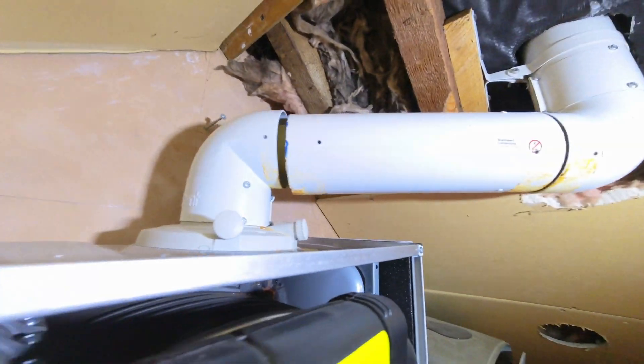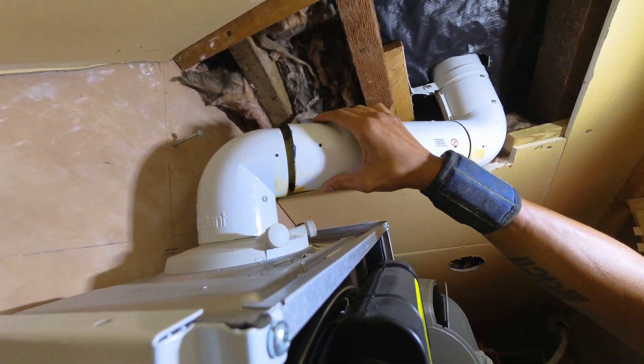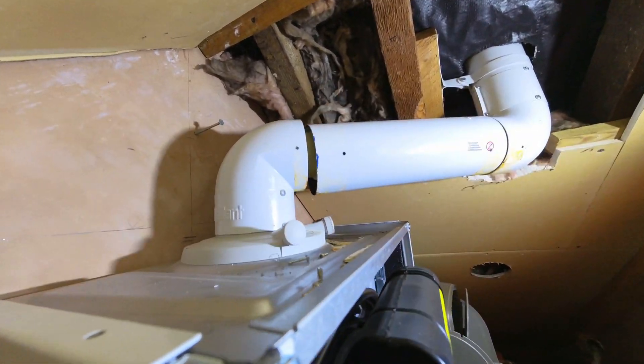Door frame. I think I found the problem — that's been cut too short. What they've done is tried to clamp it together, but it is completely apart from there.